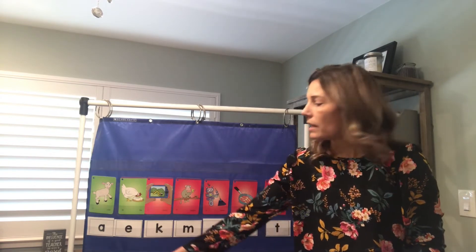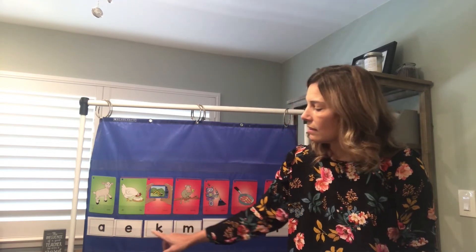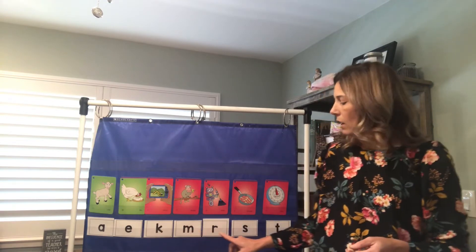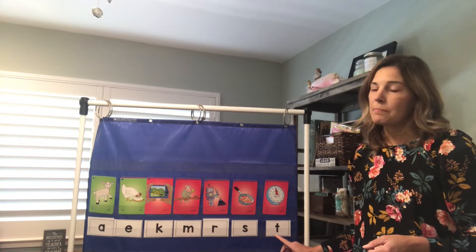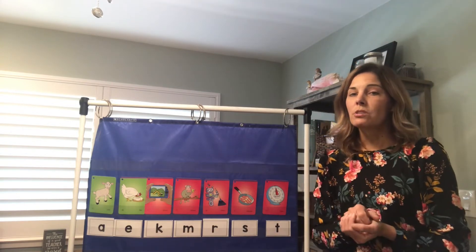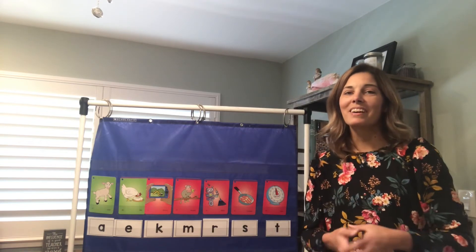You're gonna need your letter A, E, K, M, R, S, and T. I'm gonna give you a minute — if you need to pause the video and get those cards out, go ahead and do so now and then we're gonna go ahead and continue.